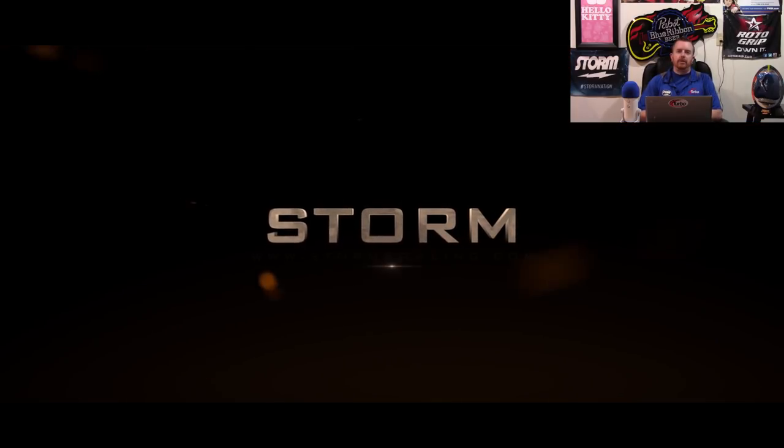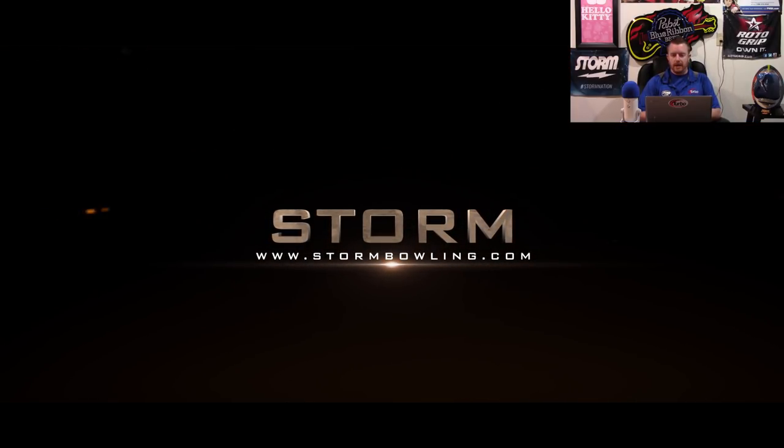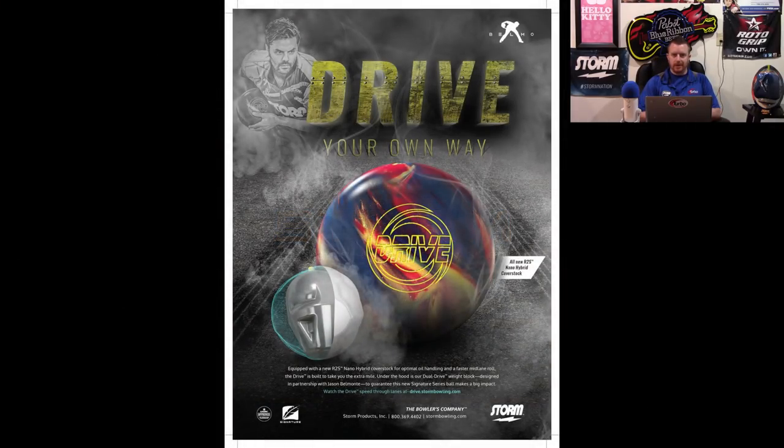Welcome again to another preview video. This is for the newly announced Storm Drive. The Drive is the next ball in their signature line to follow the Timeless. The Drive was once again developed with Jason Belmonte, and it features the same dual drive core that's in the Timeless.